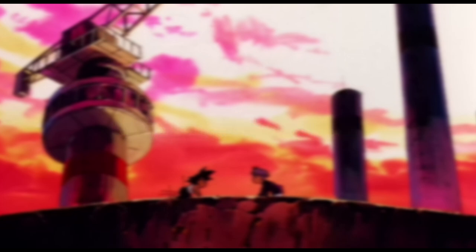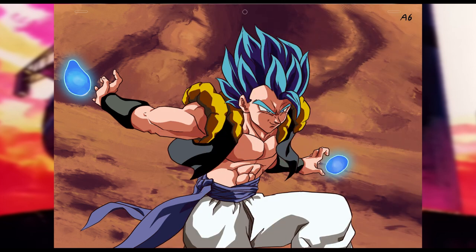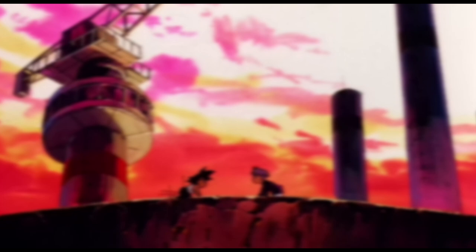I got this idea by doing these Masanaga-inspired redraws lately, kind of imagining a what-if a particular scene appeared in the Boo arc or whatever. I was constantly breaking down his work and what made it stand out, so I thought it'd be interesting to share and discuss my observations.